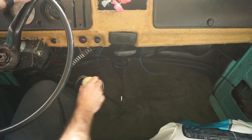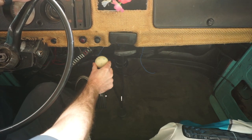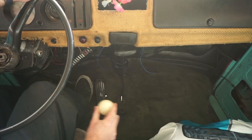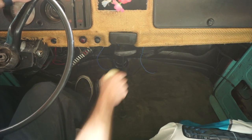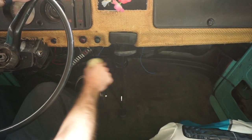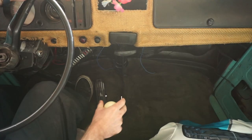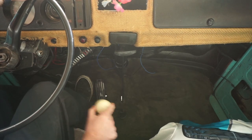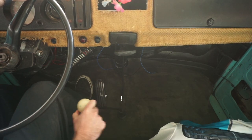But here we have a neutral. Put it in first, which might as well be neutral. Second, might as well be neutral. Third, might as well be neutral. And if you're lucky enough to make it to fourth, again, might as well be neutral. And then if you're really lucky, you'll find reverse, and it feels like neutral.